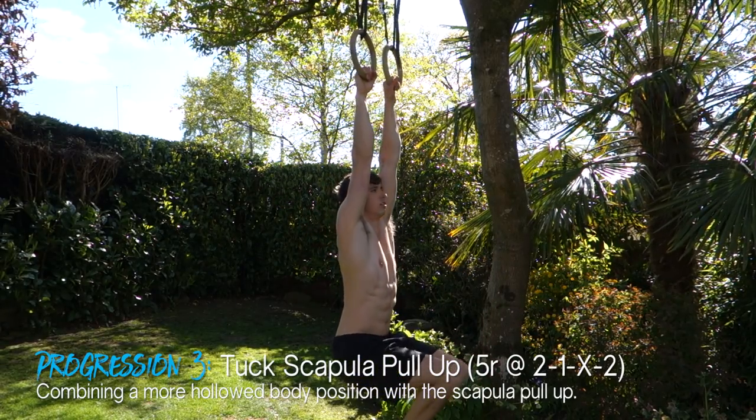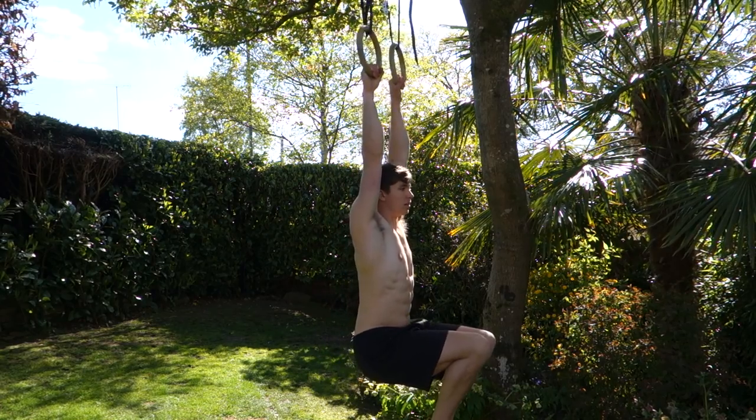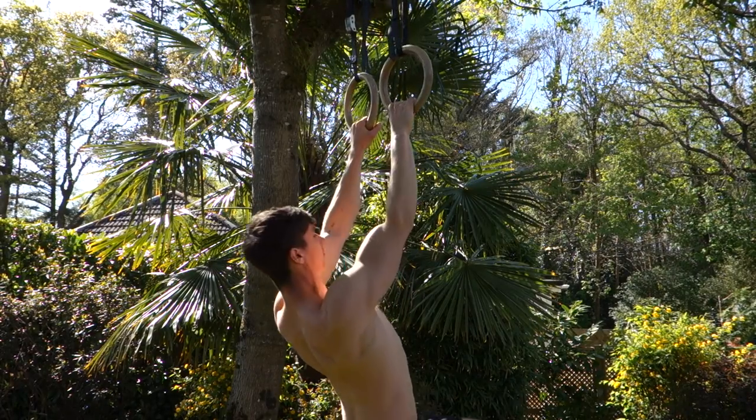The third progression is the tuck scapular pull-up, essentially the beginning of a tuck front lever pull. Having learned to set the scapula and introduced the hollow body position, we now add movement and reps. Start from a dead hang, bring your knees into a tuck, then using that same scapular activation, retract your shoulders and pull to lift your chest toward the sky while keeping your legs tucked. This is essentially a half front lever tuck raise, building both scapular and lat strength alongside core strength.